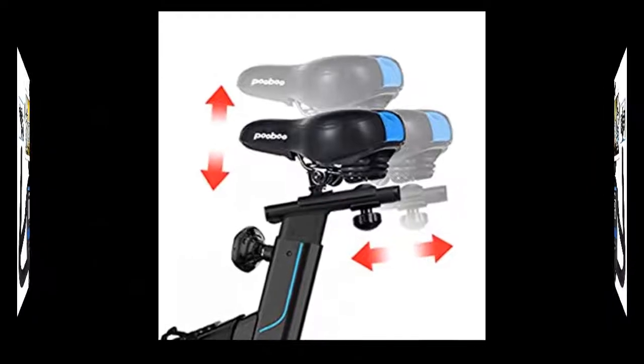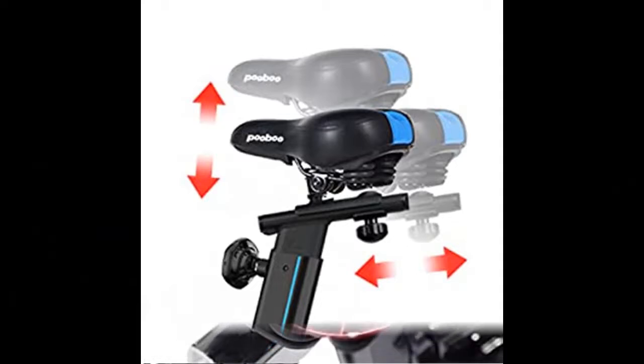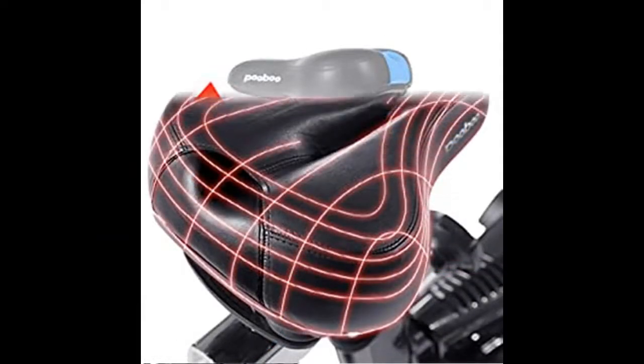There is also a convenient adjustable knob — with a simple twist, you can adjust the resistance to fulfill different workout plans. An emergency stop brake and handlebar adjust tube bump add further safety.